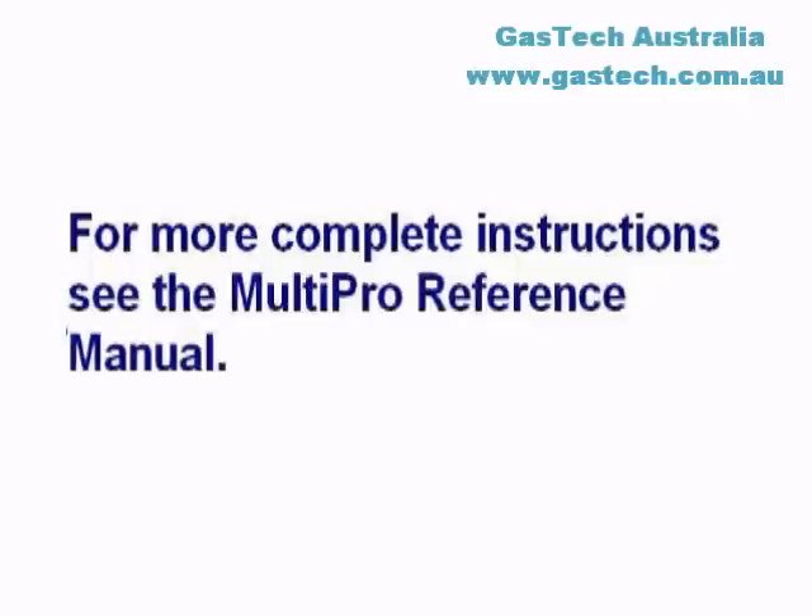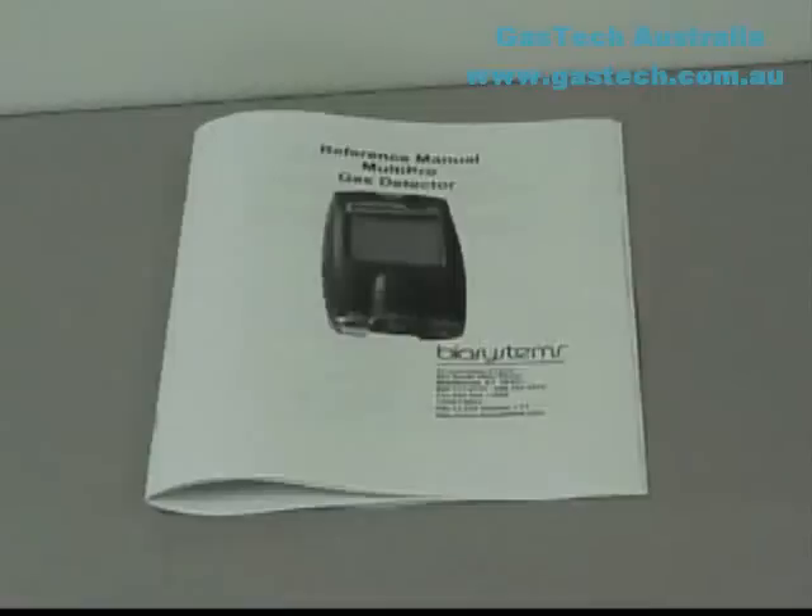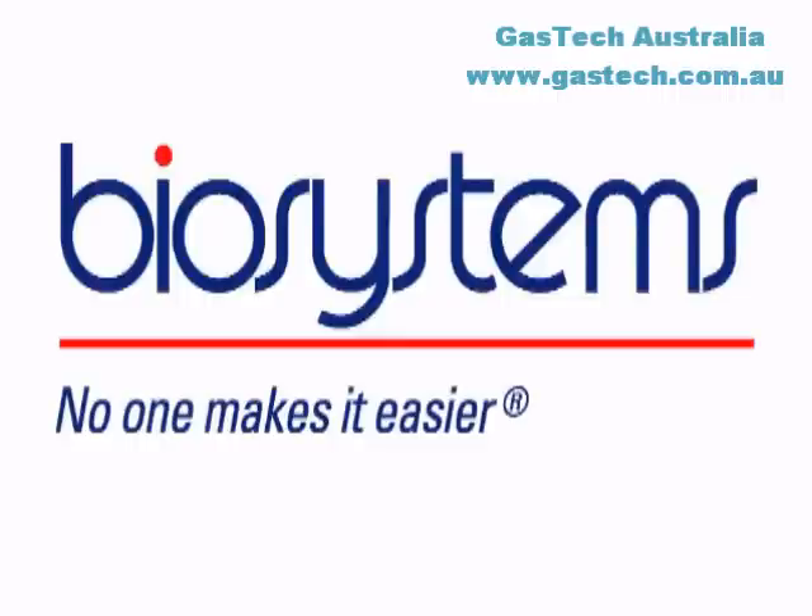This video training guide is designed to help our customers in basic day-to-day use of the MultiPro atmospheric monitor. It is not intended to replace the written owner's manual. Consult the owner's manual for details of the procedures covered in this training video. Thank you for choosing the MultiPro, and thank you for choosing Bio-Systems. No one makes it easier.